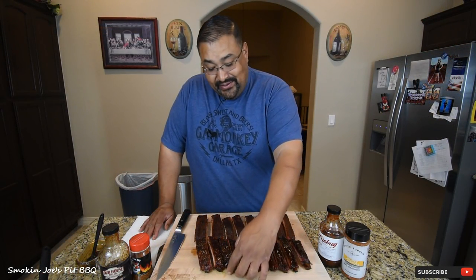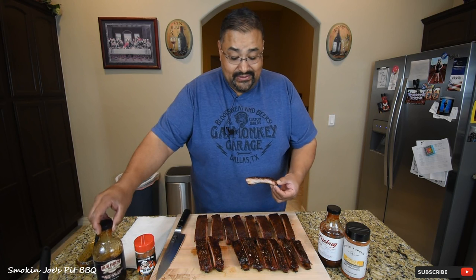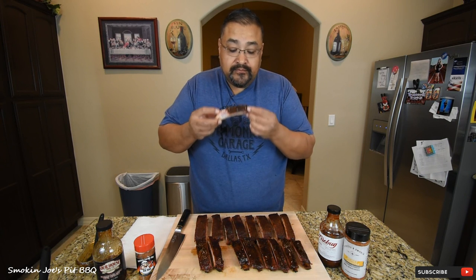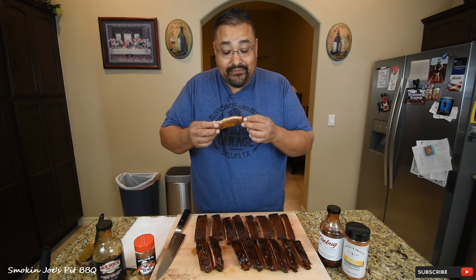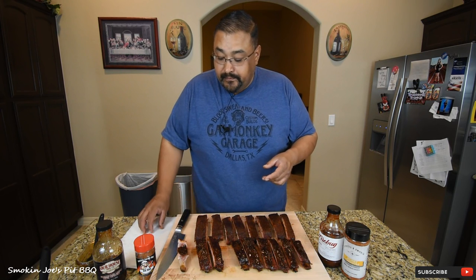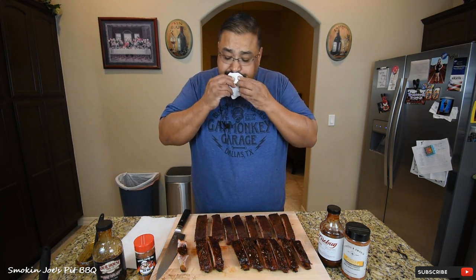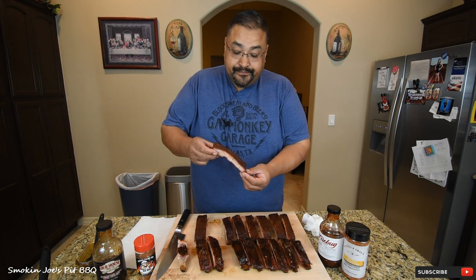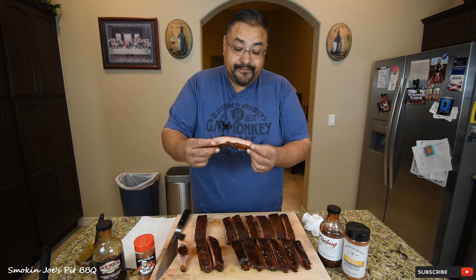Time to give these ribs a taste. This is the one with the Smiling Swine rub and the Our House rum barbecue sauce — beautiful looking rib. That is packed with flavor. A little bit of sweet, a little bit of heat — I think the heat's coming from the rub. Really good. Now this one with the Firebug sauce — once the sauce set, it kind of created a little bit of a bark on the rib. Really good looking rib.